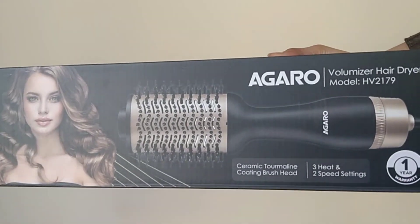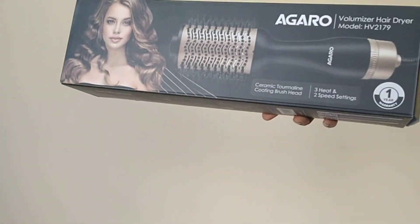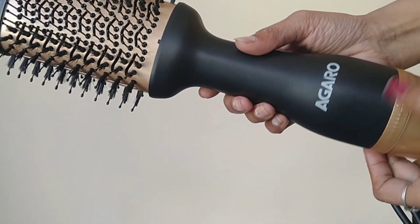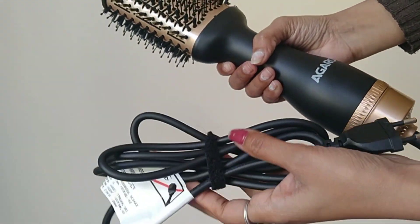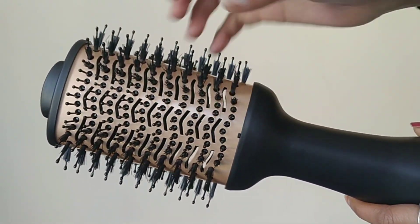For all the girls who love to style their hair but don't have much time to go to the salon and get things done, I have a product which is the Agaro Hair Volumizer. This volumizer gives your hair a salon-like finish. Without going to the salon, you can give your hair a professional look with this Agaro hair volumizer.